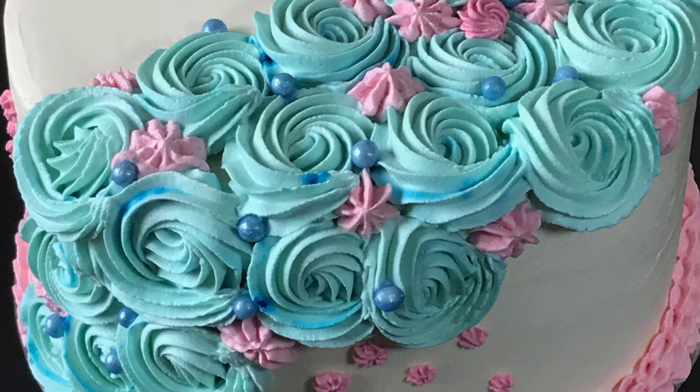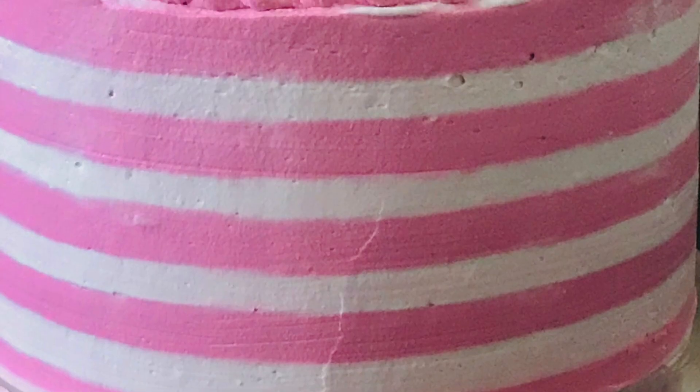If you are interested in cake decoration, please tell us in the comment box. This is a little bit of feedback.